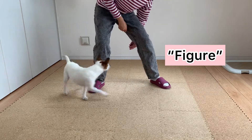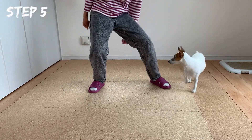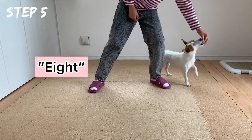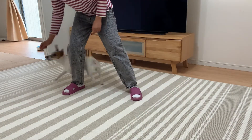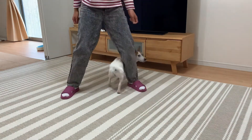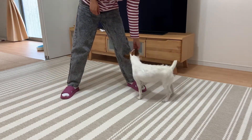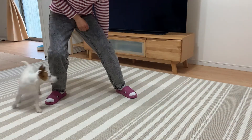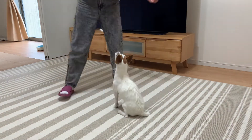Introduce the verbal cue 'figure' as your dog goes through your left leg, then give a reward. Then say the other cue '8' as your dog moves through your right leg, then give a reward. Do this with invisible treats as well. Gradually phase out the treats and use less luring motion so your dog will rely on hand signals or verbal cues later on.